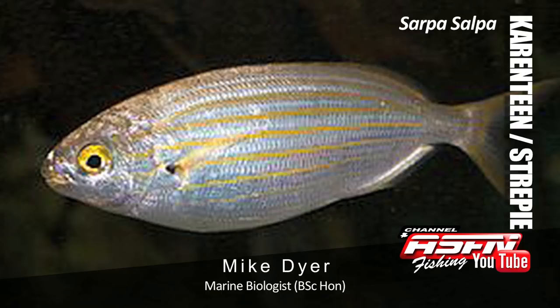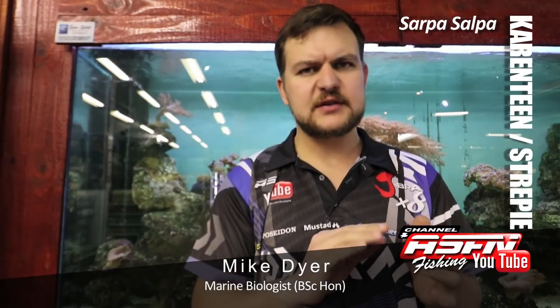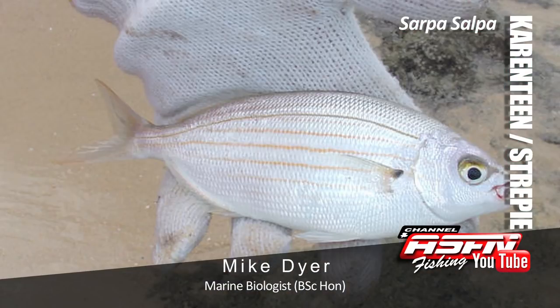Today we're going to be talking about the Carantine, what we call Carantine up here. Everywhere else we call them Stripies. Basically a long oval shaped fish, very very silver with yellow stripes on it. Pretty much everybody knows the Carantine.